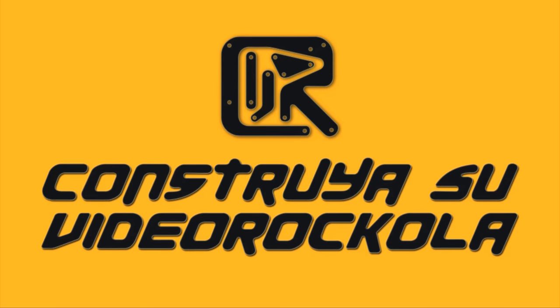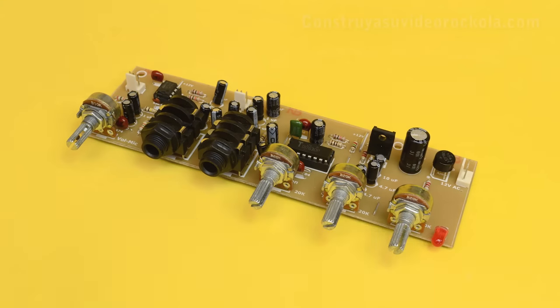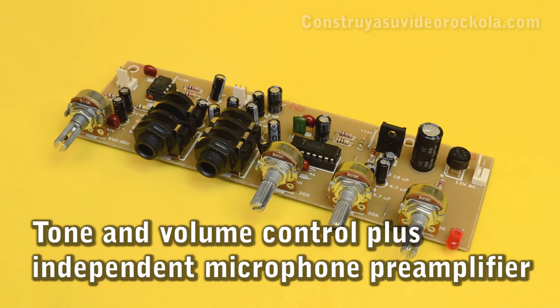CONSTRUYA SU VIDEO ROCKOLA. Tone and volume control plus independent microphone pre-amplifier.